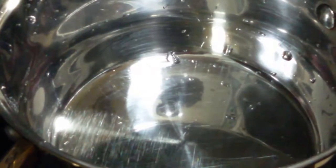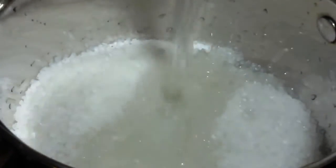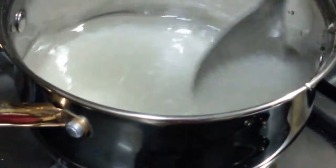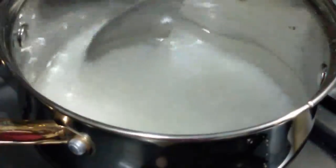Next we are going to make the sugar syrup. For that we are taking about 2 and a half cups of sugar and 1 and a quarter cup of water. Keep it on the flame and let the sugar dissolve completely. Our sugar syrup will be ready when we get one thread consistency.